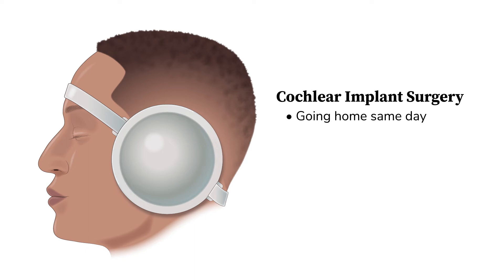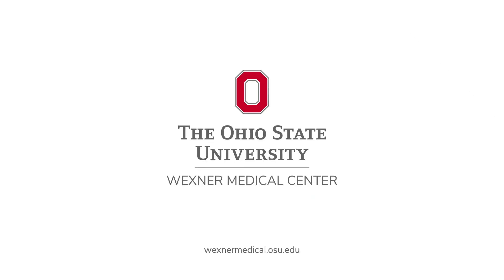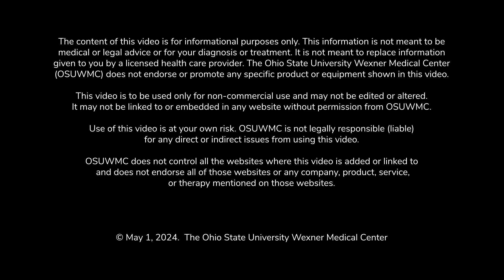You will be going home the same day. Patients can spend an hour or two in the recovery unit. It is normal for them to feel nauseated and drowsy when they immediately wake up. The anesthesia team can give both anti-nausea and anti-pain medication while they are in the recovery unit. The patient will also receive a pneumococcal vaccine in the recovery unit before they go home.